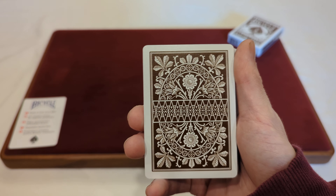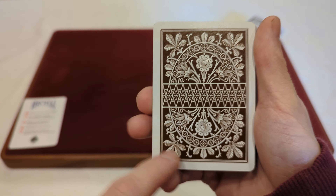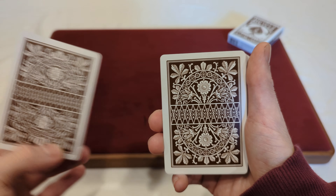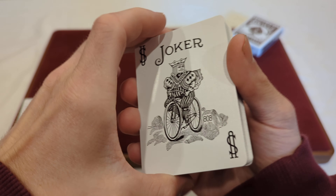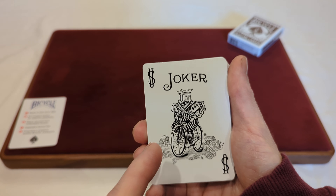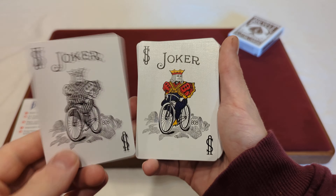Now for that back design — we have a mirrored back design with a standard white border going around, and it is that brown and white colorway. It's the lotus back design — a flower design with an oval shape, a little diamond pattern going through the middle, and leaves around. There's a white and brown border around that, with the white border around that. And being a mirrored back design, it's the same design in both directions.